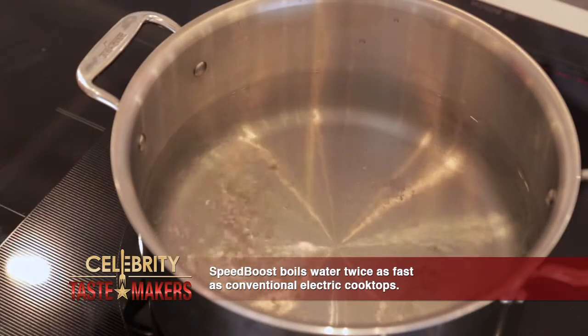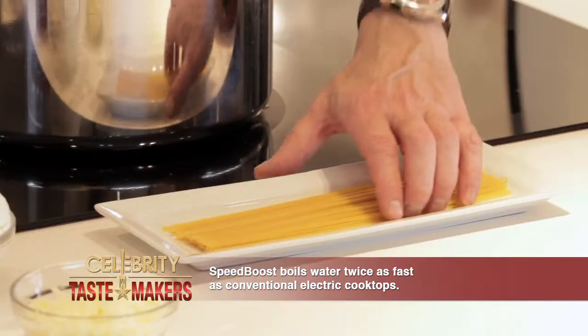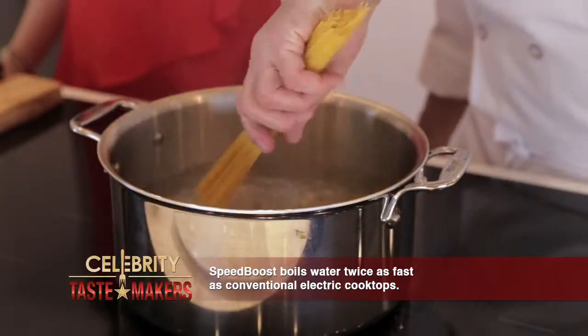Let's get our spaghetti started. That speed boost function boils water twice as fast as a traditional electric cooktop. Al dente in a minute.